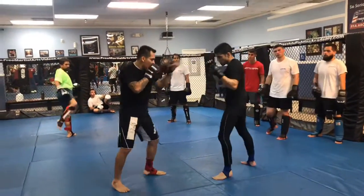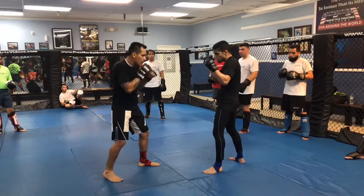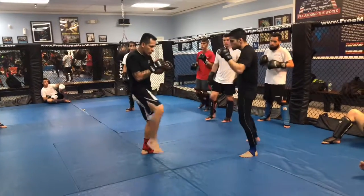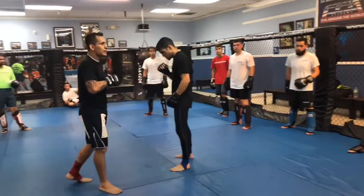So one more time from the beginning — I range my range, okay. Front kick first — boom. Now he's reacting to the front kick coming, so I'm going to fake, two, three. And now the front kick comes — boom — back, step out, then I step with the low kick to the left. Got it guys?